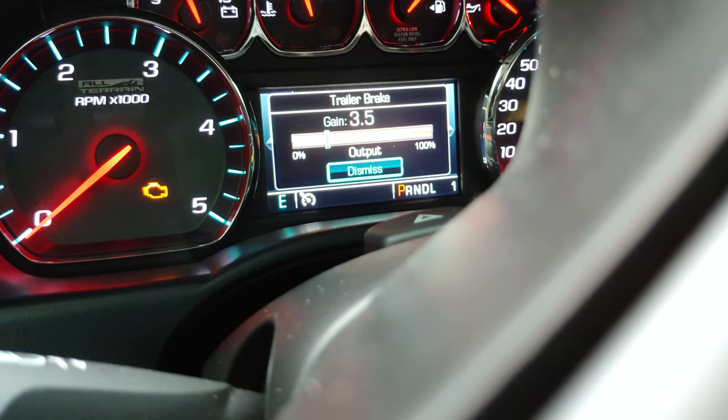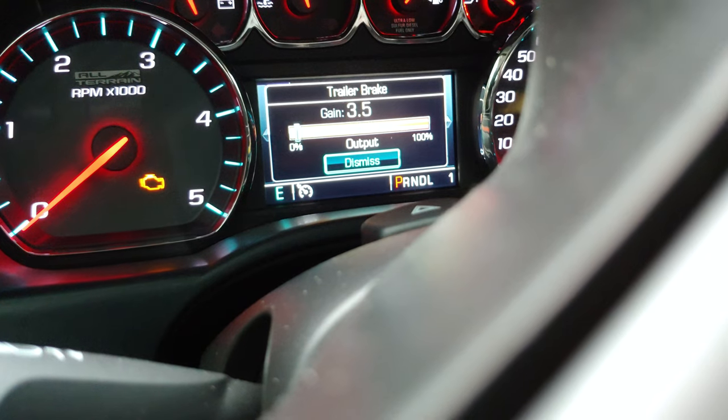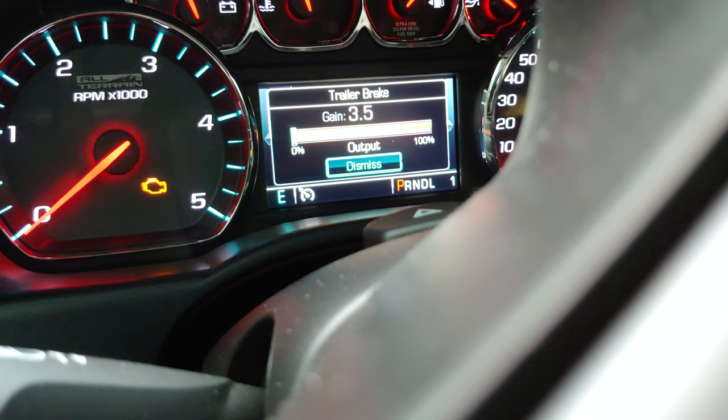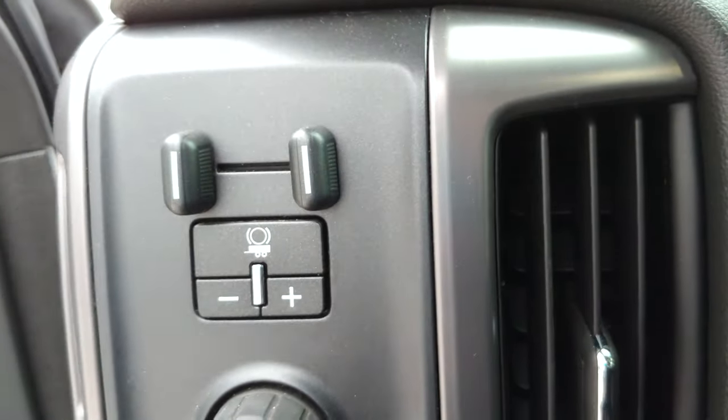When you push that lever all the way over, it will fully activate the power going to the brakes with a gain of three and a half, which is just voltage output. You can press it a quarter of the way, half, three quarters, and then full. So what I'm going to do is start the truck and have her activate it while I go out and spin each wheel to make sure it stops the way it should. I know the front left — the driver's side — is working. It seems like it had the most wear on it, so I don't know if it's the only one working or what the situation is. We're going to figure that out now.